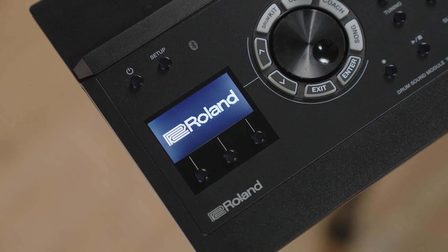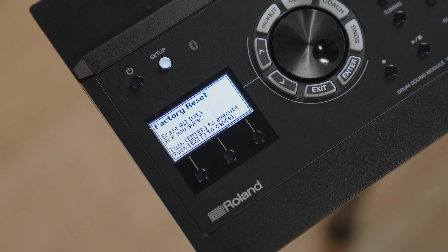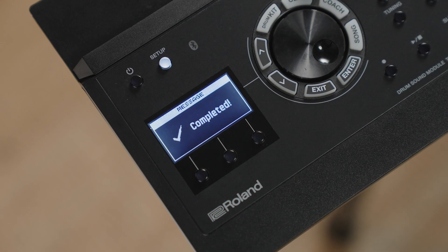The initialized screen will prompt you to factory reset your TD-17 module. Simply press Execute, followed by Enter to factory reset the module. Once complete, all of the new kits and functions will be installed, ready for you to explore.